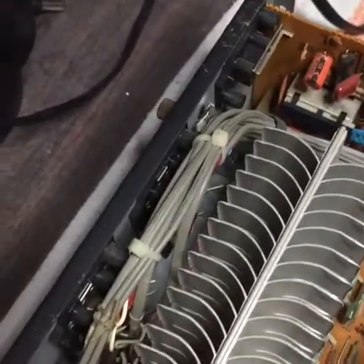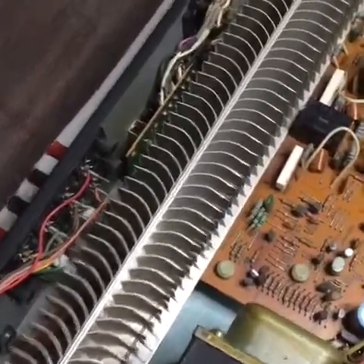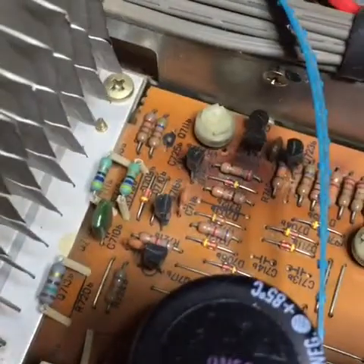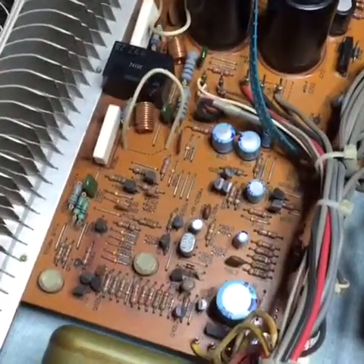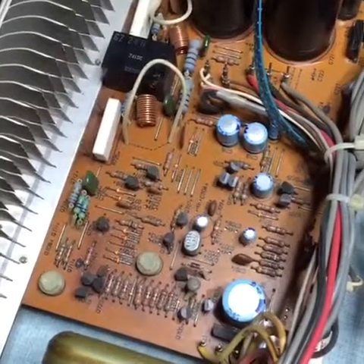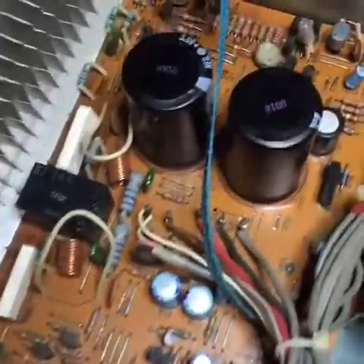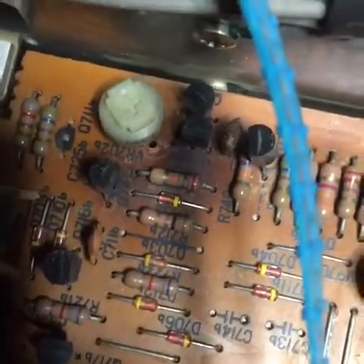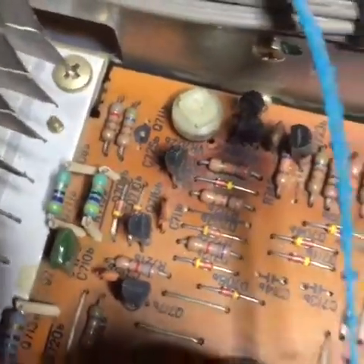Here's a close-up of Luxman's shark fin heat sinks, very common in their 1980s products — made with thin, cheap aluminum, but probably quite effective given the large surface area. When you're in there, always good to check the boards for signs of heat stress, usually around resistors. The unit is 30 to 40 years old, so some board discoloration is expected by design. However, if the resistors themselves look burnt, that's a cause for concern. The discoloring here seems to be more around the transistors.